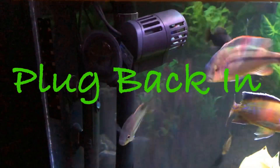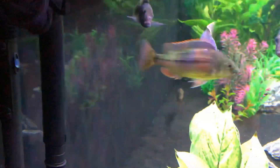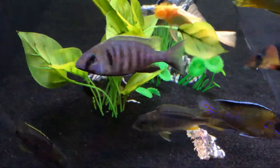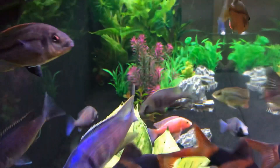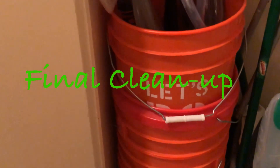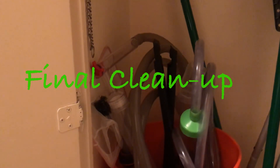Next step, once you've got the water level back to where you want it, is to plug in. Be sure you plug back in your heaters, especially if it's winter, and plug in your powerheads and any other equipment that you might have unplugged in order to lower the water level. Then your final step is to put everything away, store everything, wipe down your tank tops, your tank glass on the outside, wipe down your stand, and put all your tools neatly away.